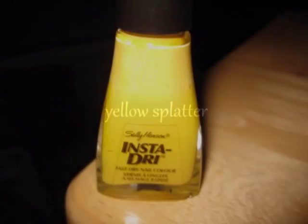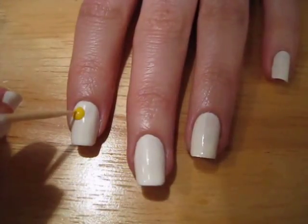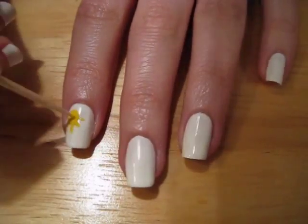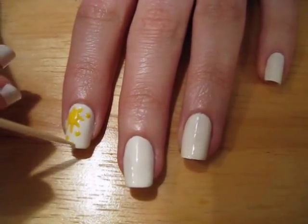Now it's time for the paint splatter. Starting with yellow, we are going to add a blob to one of the four corners of our nail. Then take a toothpick and use a flicking motion to make lines coming out from the center of the blob.